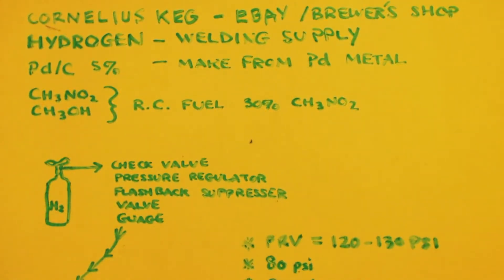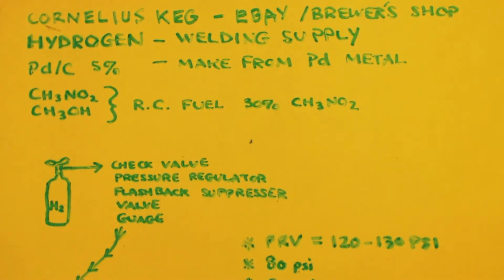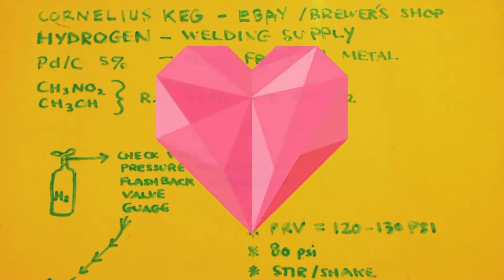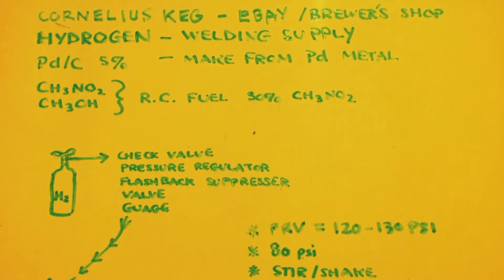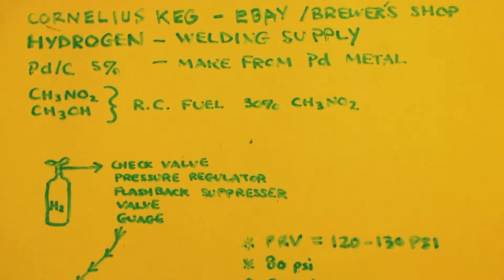This is John White, Breaking Mad, talking about how to make methylamine from nitromethane via a hydrogenation reaction or hydrogenolysis. You need five things. I have literally a video on all five of these things — well, except for the palladium on carbon — on getting hydrogen, making hydrogen, on RC fuel, getting the nitromethane out, etc. So if you want links to any of those videos, just let me know.